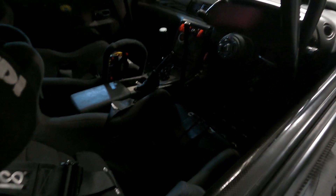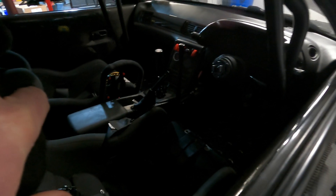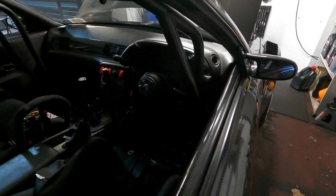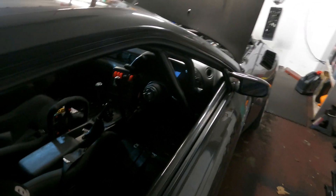Inside we have the Haltech Elite 2500 tucked underneath the footwell on the passenger side, and we have the IC7 dash over here which displays lots of nice information about the fuel system.